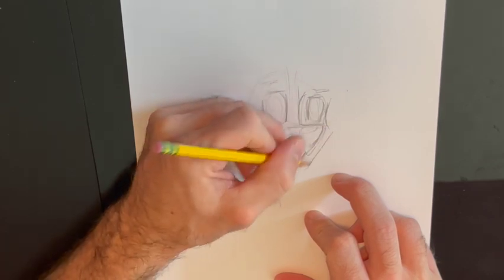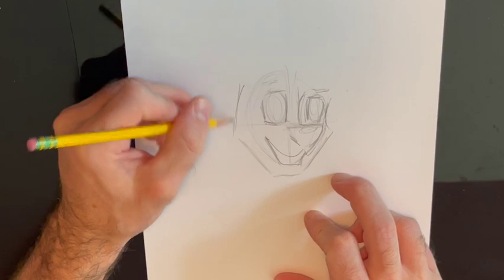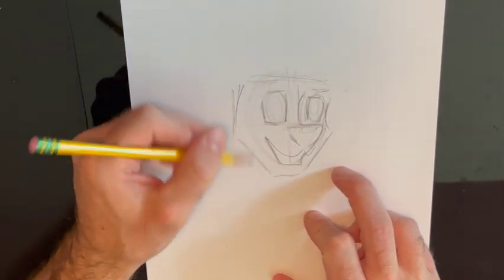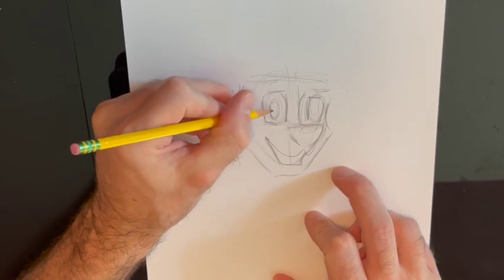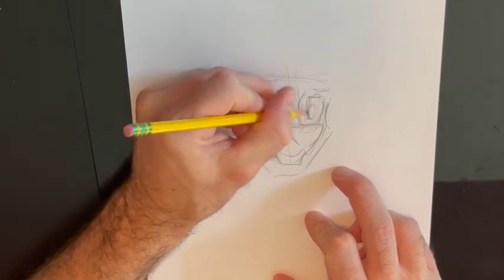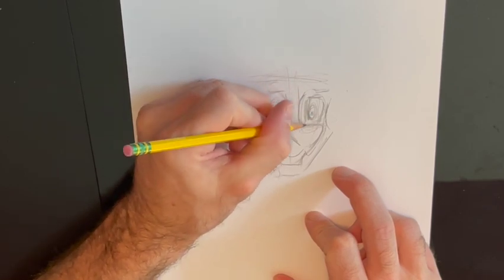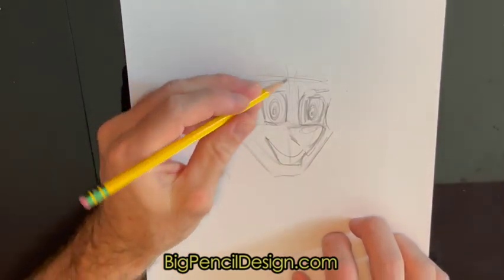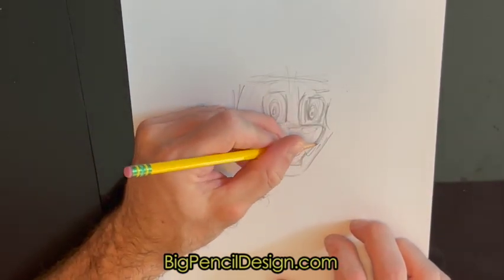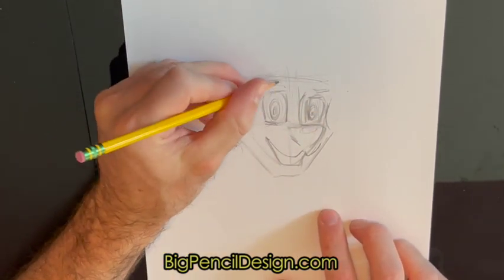His eyes are going to be a little up in the corner, but I'm just roughly putting in where his head's going to be. I just kind of want to know where to put his ears, eyes, nose, and mouth. I'm putting in his eyes — I didn't do the eye as far over as I wanted, so I just scratched it over with my pencil. That's the magic of using a pencil: you can erase and scratch, and nobody knows but you.